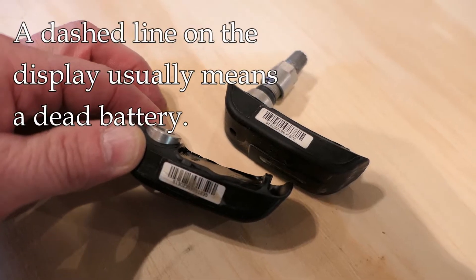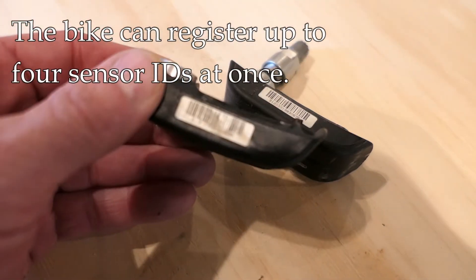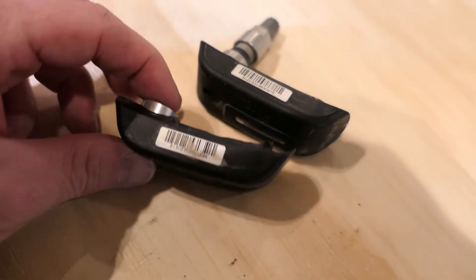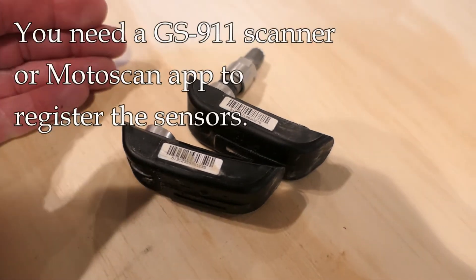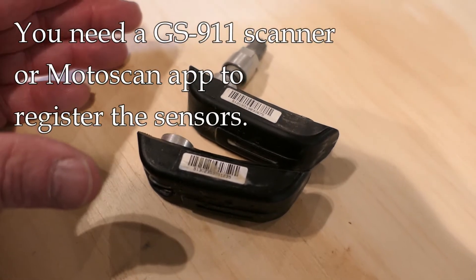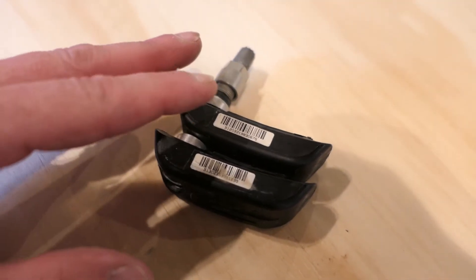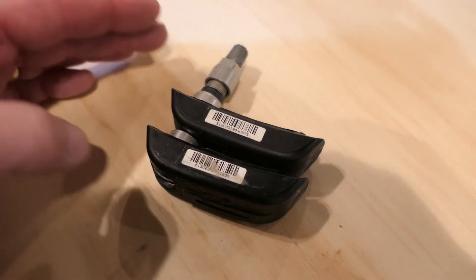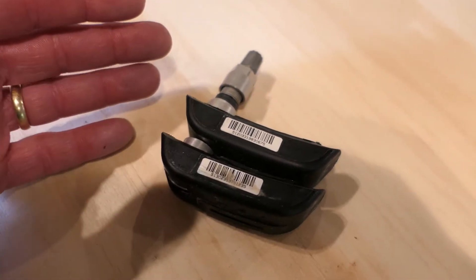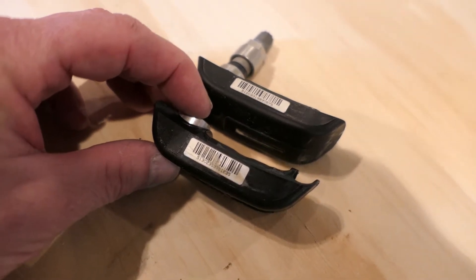When the batteries go bad, you'll usually see a little dashed line on the dash display, which indicates it's no longer receiving a signal. These are registered on the bike itself, so the computer needs to see a particular number for each sensor. You can register up to four sensors simultaneously — two pairs — and that's what a lot of people do. These are very expensive from BMW, over $200, which is crazy.